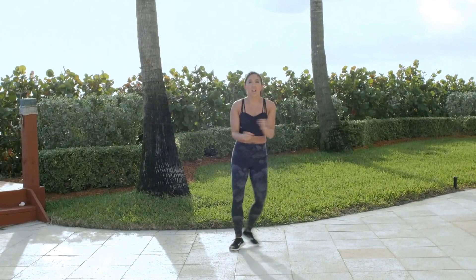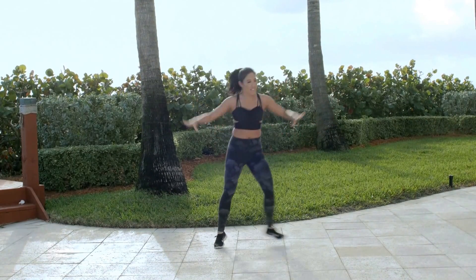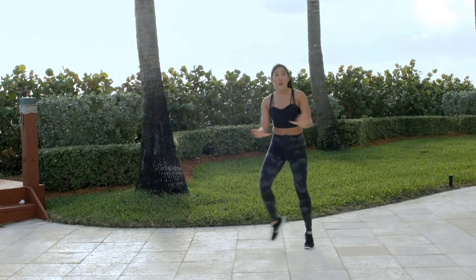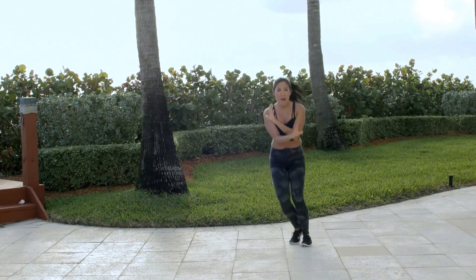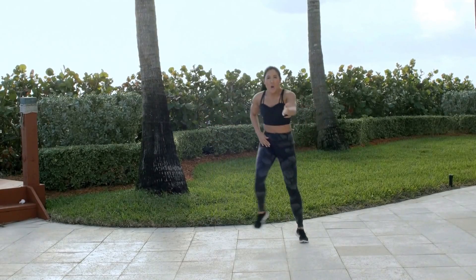Step touch here. All righty, that's the whole thing. We're going to put the whole thing together from that march. Can you do it? Yeah, let's get it.